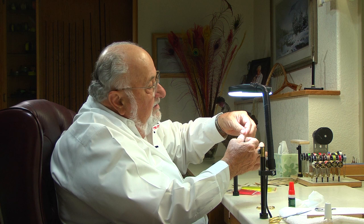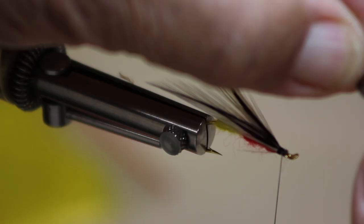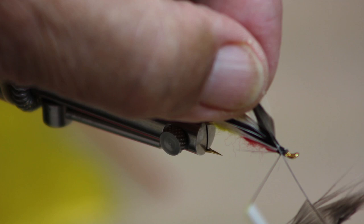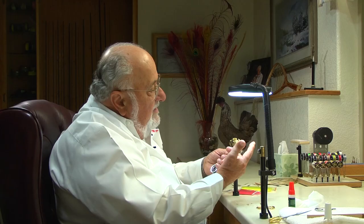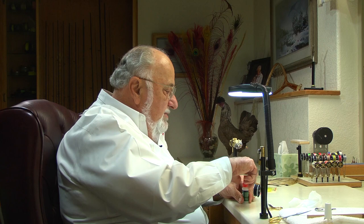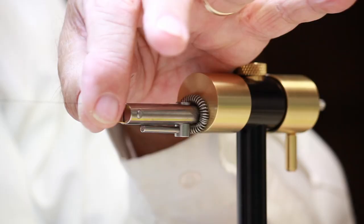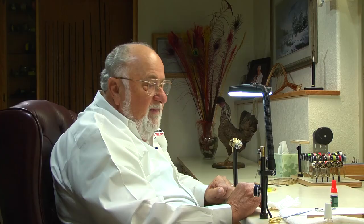Now for the hackle itself, we're going to use the same feather, but here we use the sweet spot — about a third of the way up. Strip this down and tie it in, leaving just about a turn of bare stem, which will get our hackle started nice and straight. Secure that with a half hitch. Now a neat trick to keep those wings from twisting: get your super glue out and give it just a little dab. Use your tissue to blot off the wet glue — now you can touch it and it's secure, it's not going to slip.